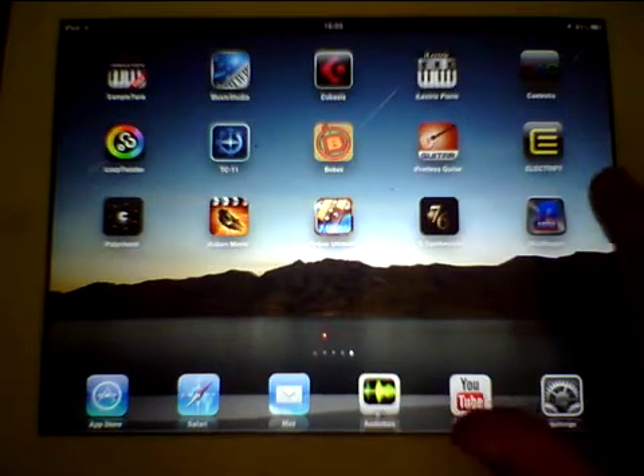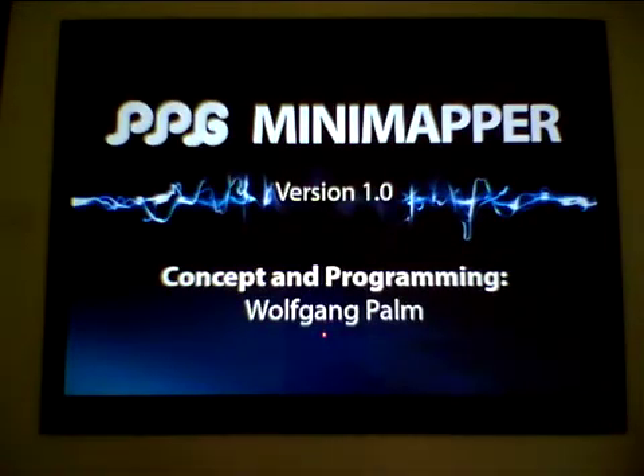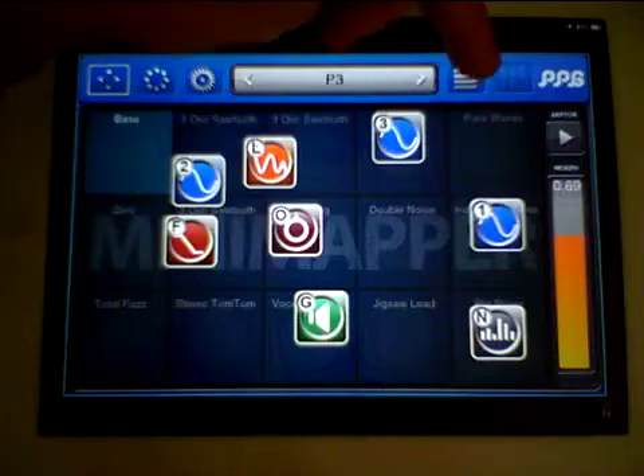Okay everybody, we're going to take a look at the PPG Mini Mapper version 1 and its significant differences between this and the Wave Mapper.